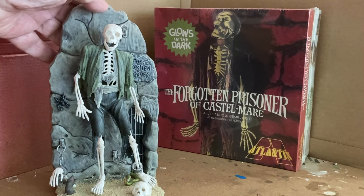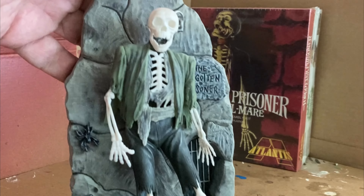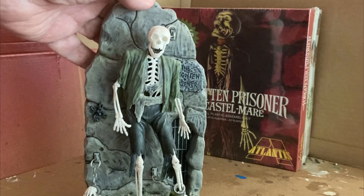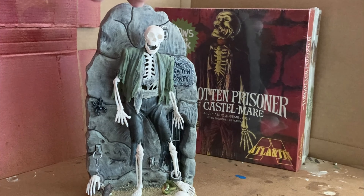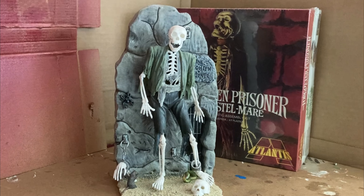I'm pretty happy with what I did with it. I think my weathering on it is pretty good. Of course, if a skeleton was hanging in a dungeon like that, I'm not sure it would still be intact — I think as time went on it would just kind of fall apart — but it's really neat the way it looks. I think it came out great. I hope you enjoy looking at it.